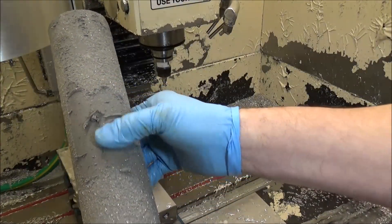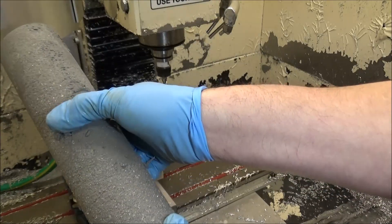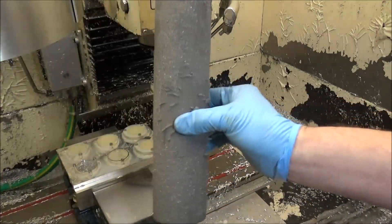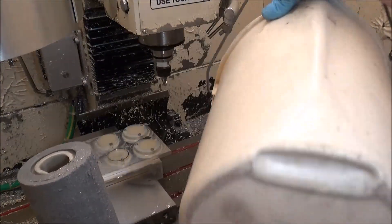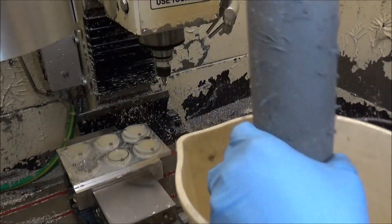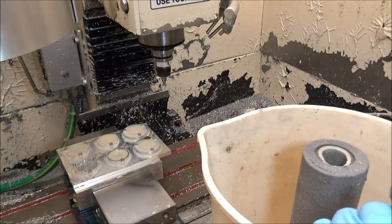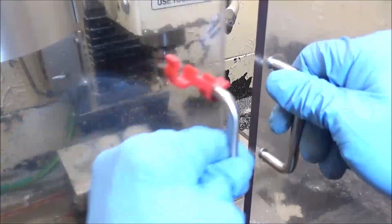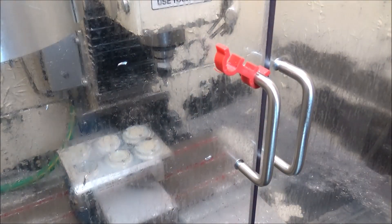Sometimes you can just wipe the sediment off and keep using the filter, but they're not that expensive so I just go ahead and change them. This one's been in here about four months or so. I'll let it sit in the bucket to get all the coolant out of it, let it dry, and then toss it away. Now let me show you the flood coolant with the filter changed — just in case we get some splash, let me make sure those safety glasses are on.